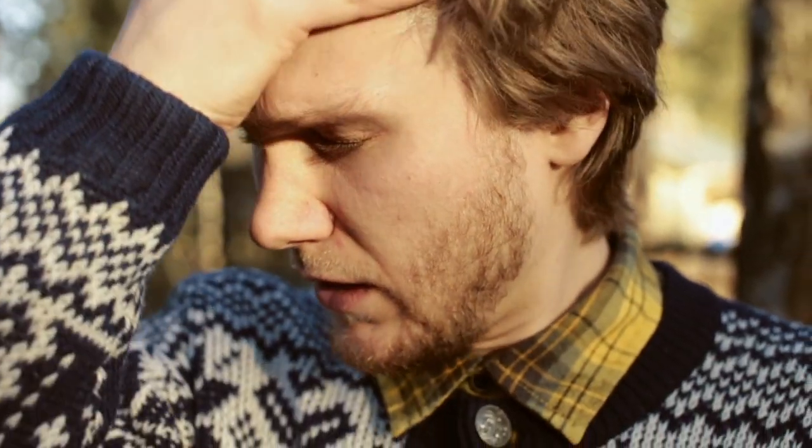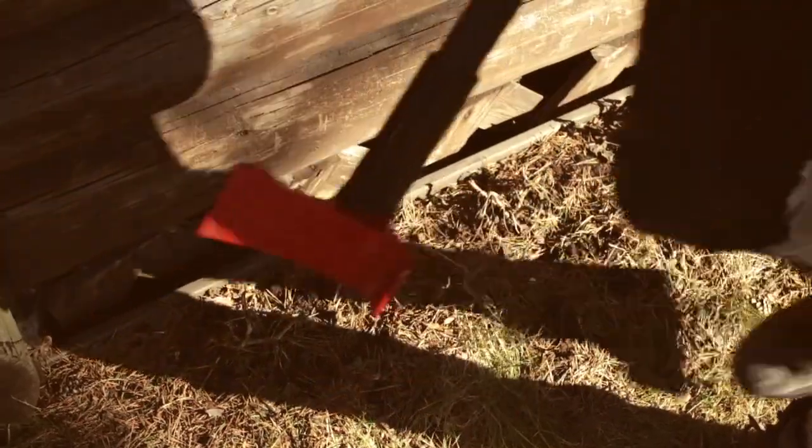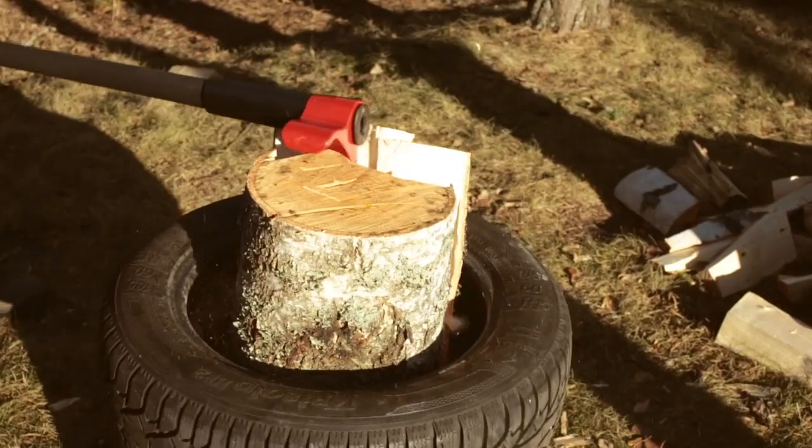All products must evolve, and we thought it's about time to rethink the axe. Leveraxe is an axe you've never seen before. It is the highest quality axe you can find — this gadget combines new Finnish design, innovation, and the latest technology.